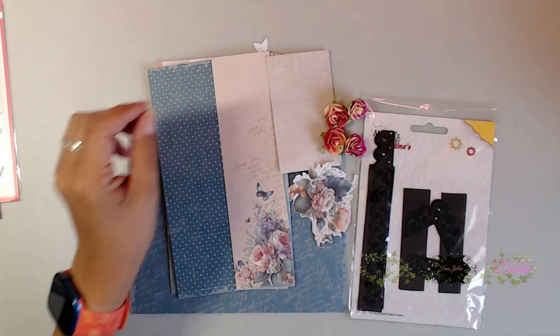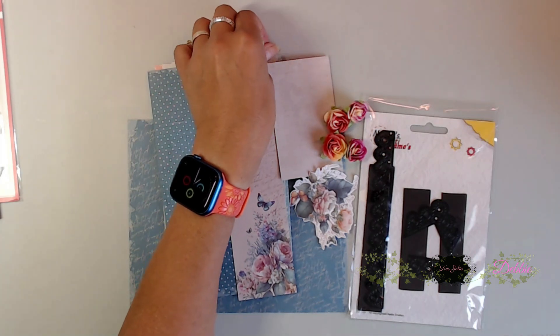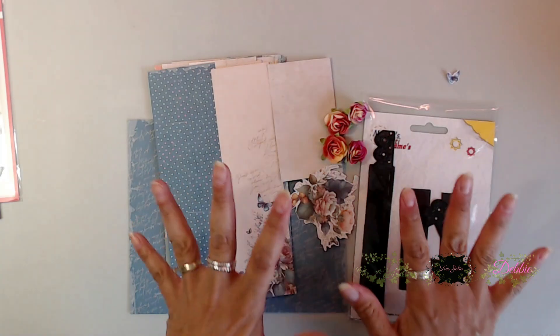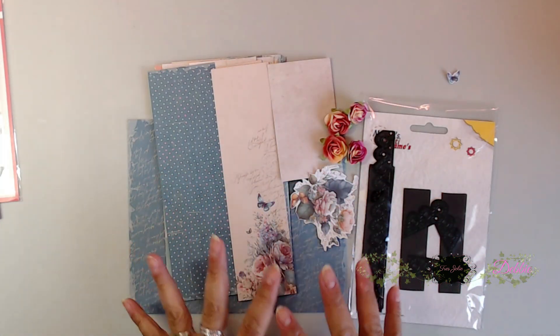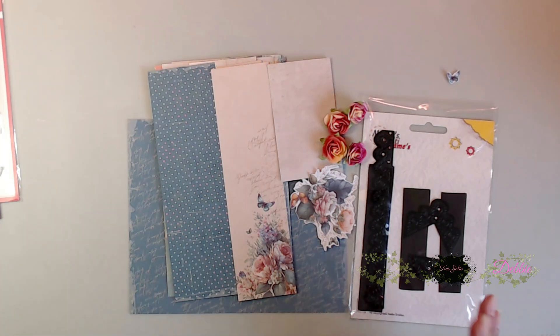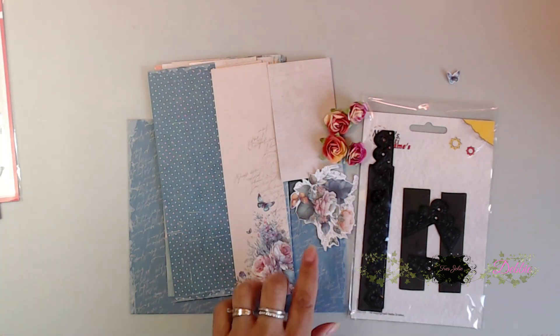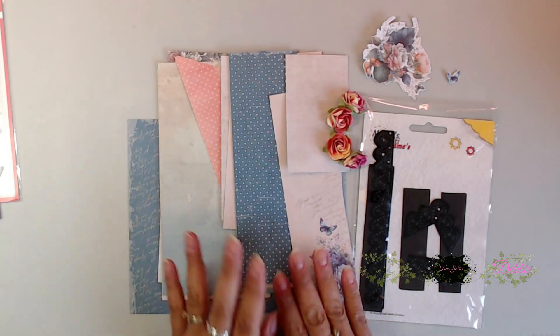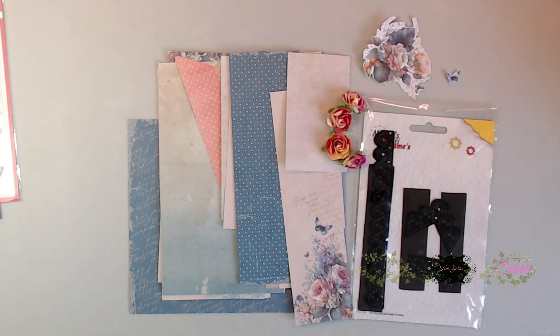Hi everybody, it's Deb here with Creative Life. Thanks for joining me today. So today I have another fun project — we're going to be using the card kit from July, this is a Trace Jolie card tag and more kit. We already did a few items with this so I'm down to just scraps with the design paper and everything. We do have a die that is really nice, some flowers left over, some fussy cut apart pieces, and some more card pieces.